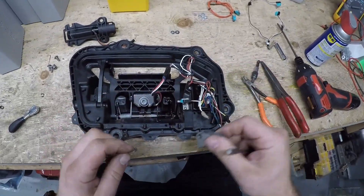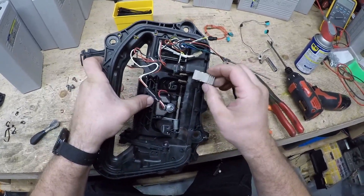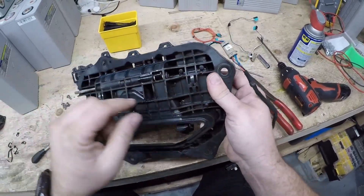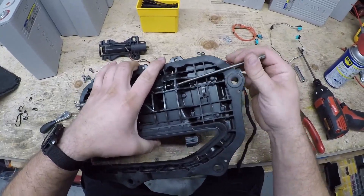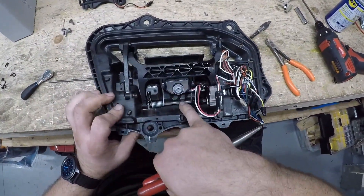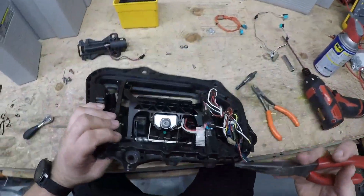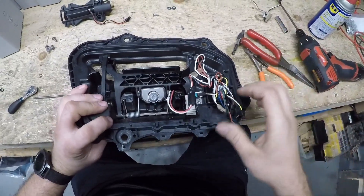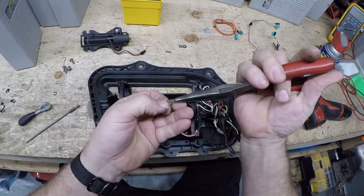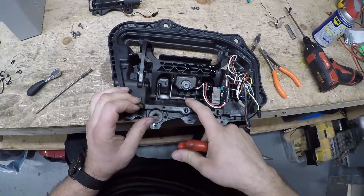The gear breaks and leaves behind the pivot point pieces. The new gear comes with those, so don't worry about it. Push everything down, slide the new gear in, and line up the hole to slide the pin back through. That groove has to line up with that slot — go over a little more until lined up. Then take the new clip and snap it in with pliers.